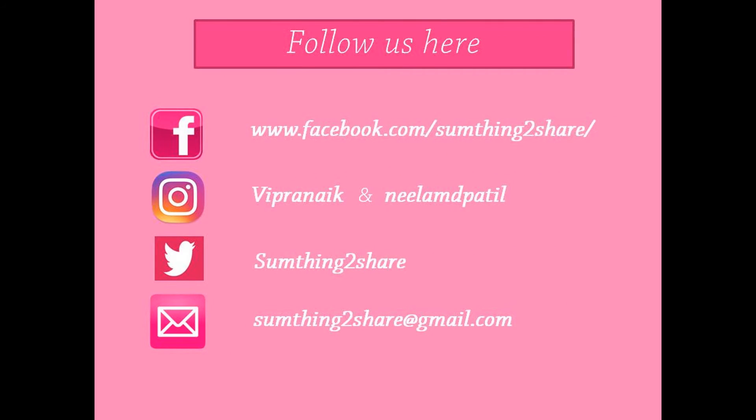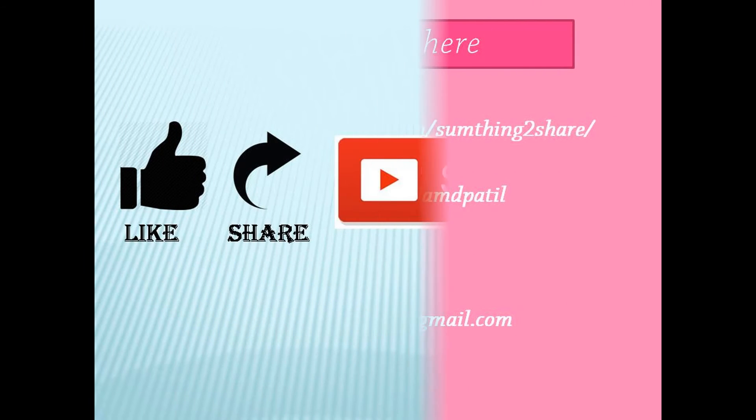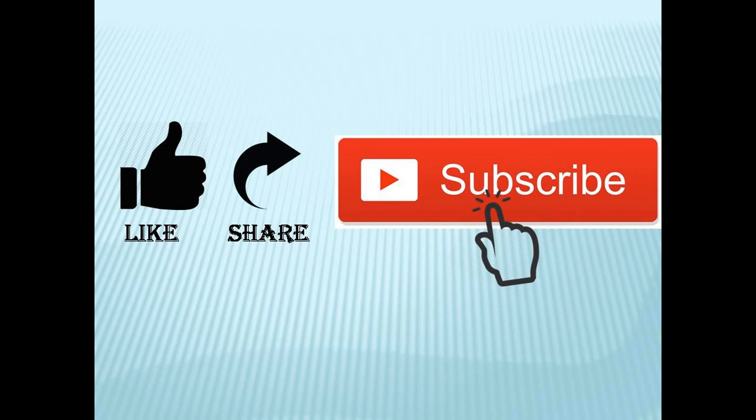If you like this video, please give a big thumbs up. It means a lot to us. Please do share and subscribe to our channel. Stay tuned. Thank you. Bye-bye.